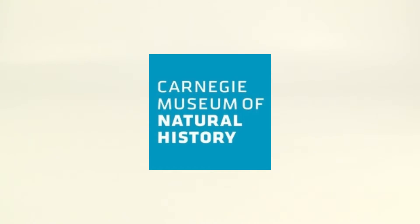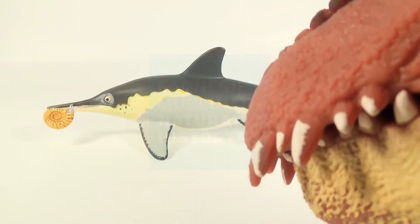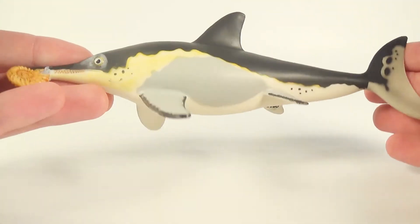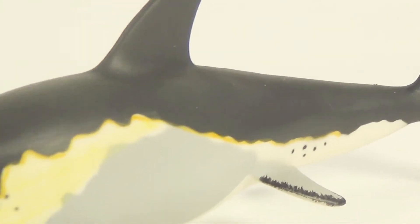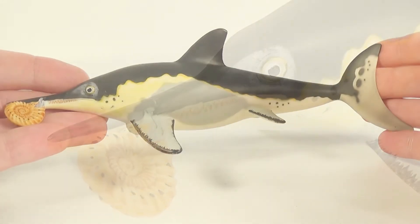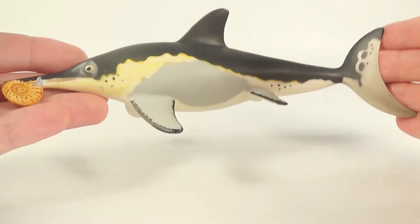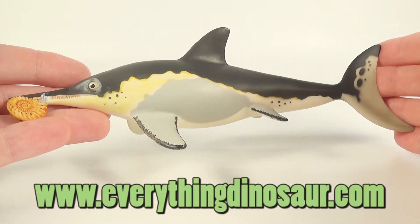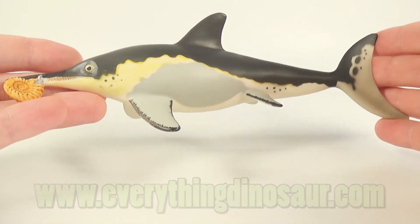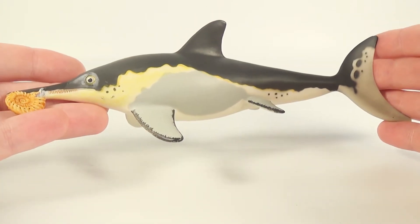Hey guys, SpinaDude here and today we are going to be taking a look at a Carnegie figure. So let's have our co-host Marvin bring it out. Thank you Marvin. So today guys we are going to be taking a look at this — it is the Carnegie ichthyosaurus. If you've been staying tuned to the channel, you'll remember that we got this figure during our 2016 Christmas Spectacular. A big thank you to EverythingDinosaur.com for their awesome service and fast shipping. So without further ado guys, let's dive into the review.